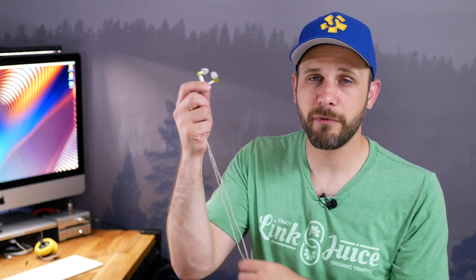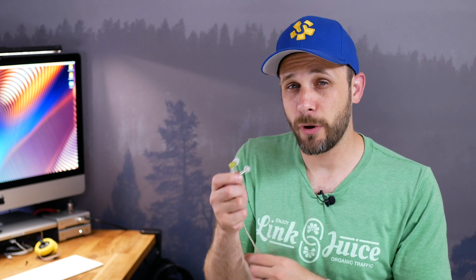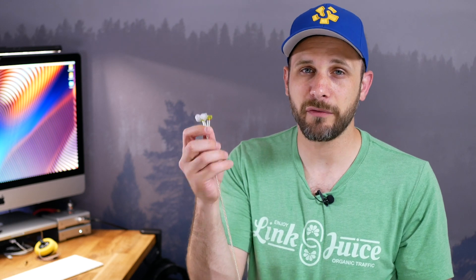Now we can talk about the sound signature of the Rose Mini 2, and as much as I like the build, fit, and uniqueness of this earphone, I actually like the sound even more. This sound signature is just about exactly what I'm looking for — a fairly neutral sound signature that I don't think is boring. It's neutral with a little bit of interest baked into it. The bass is relatively flat but slightly north of neutral, with a decent sub-bass rumble — not a ton. The bass impact is nice and strong. It's BA fast, but not particularly big. For me, it's just about perfect.